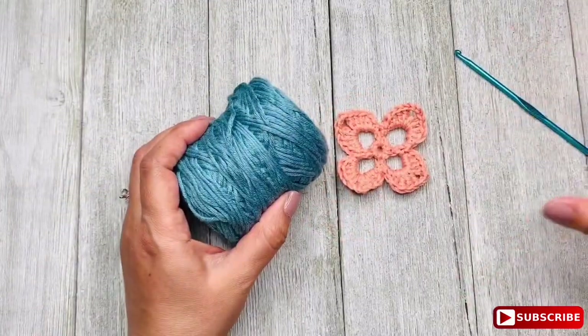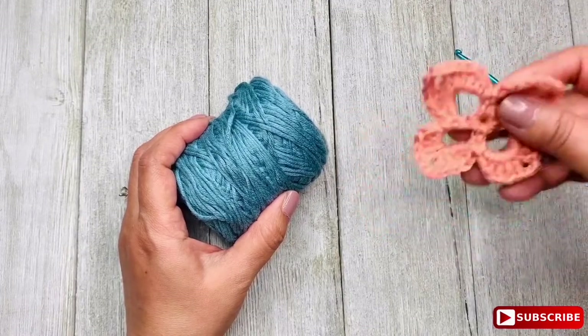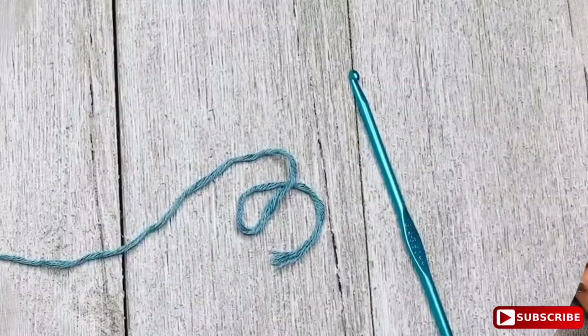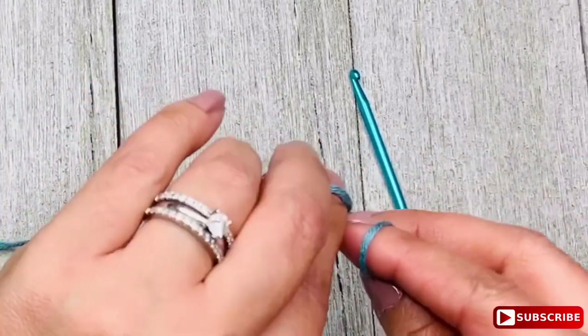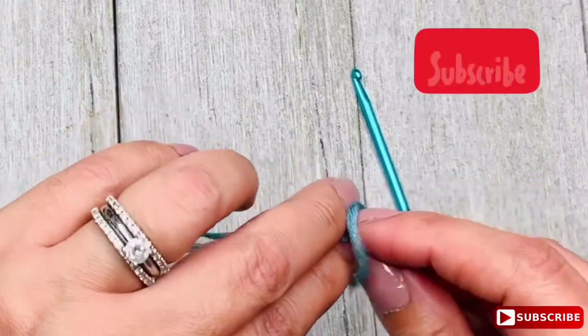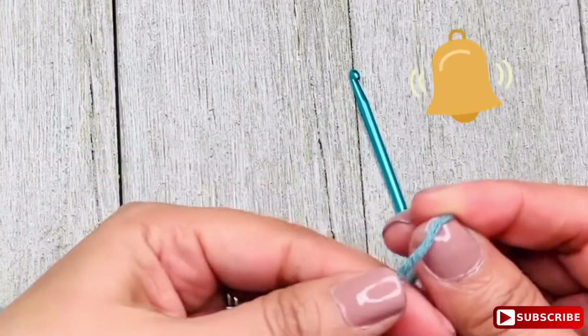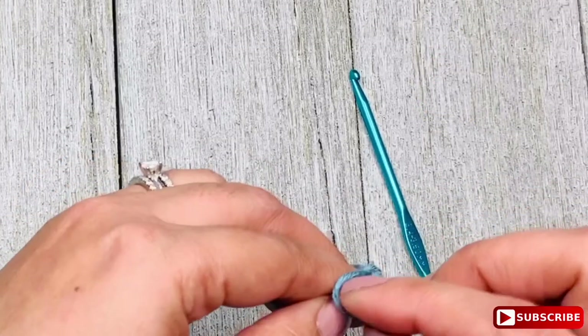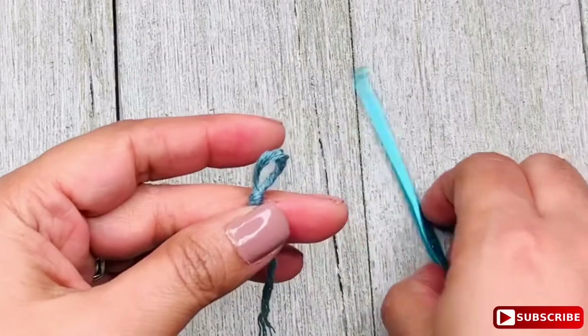I'm going to show you how to crochet this cute motif and how to join them simultaneously. Let's start by making a foundation chain of 5. And if you are very new here, consider subscribing and clicking the bell button so you don't miss anything. At any point you can check the notes below for detailed information on this project.